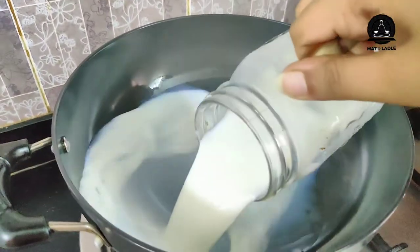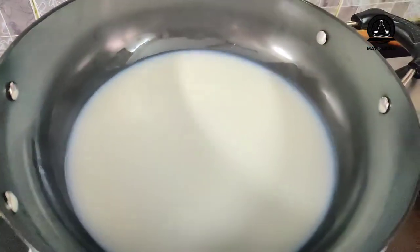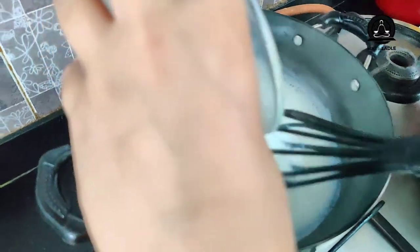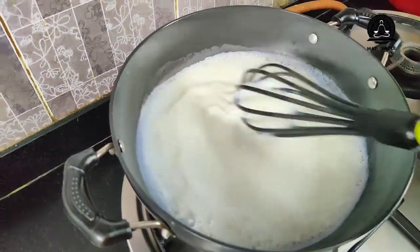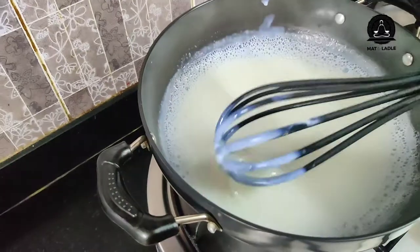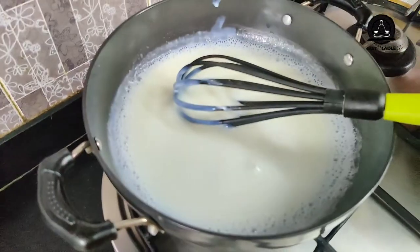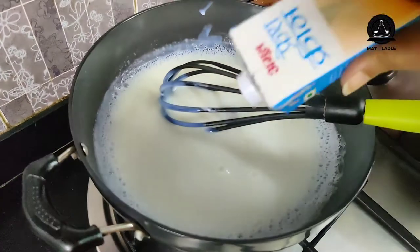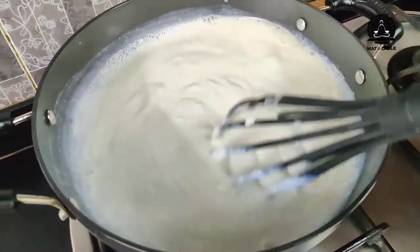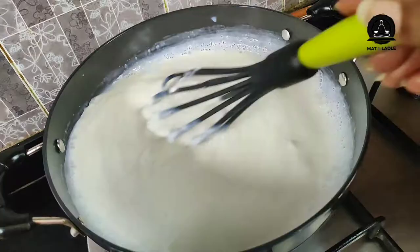I'm adding in the milk and heating it up — we don't need to bring it to a boil, just heat it up. The milk is now warm enough to add the slurry we prepared, which is the milk, corn flour, and sugar mixture. We need to stir this continuously to avoid lumps. Our milk is now thick enough — you can see the consistency has changed because of the corn flour. Now I'm adding in my Amul cream; you may use any cream. We're going to mix and stir the cream in well, and then strain this before adding the vanilla essence or extract.